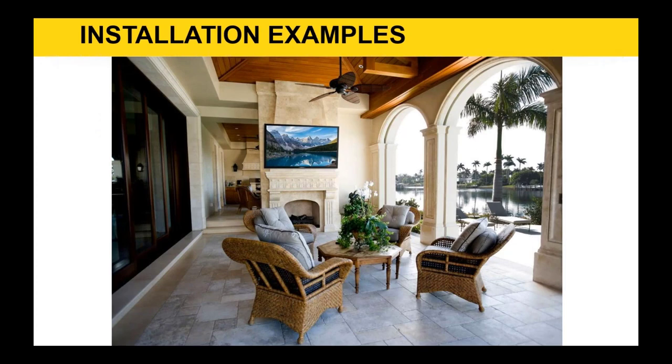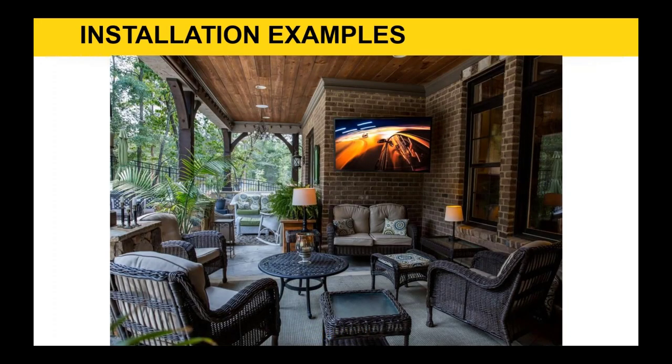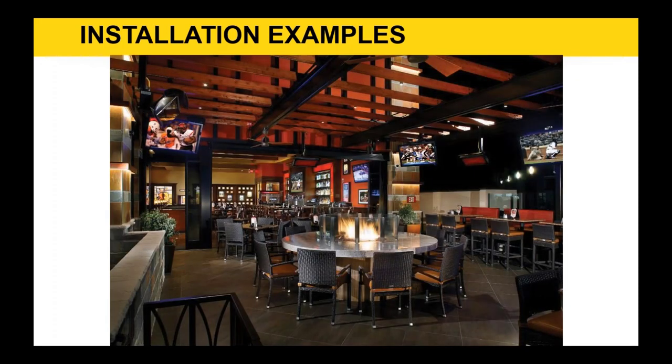Here are some installation examples for the Veranda series. This is exactly what I'm talking about — a fully covered roof patio, open on the sides. As long as there's no direct sunlight coming in and no high ambient light or glare coming off the water, this is a perfect example of where you can use a Veranda. Here's another example with a particularly big patio opening but with a little alcove where the Veranda sits protected from direct sun. Here's a commercial example — a BJ's restaurant in Southern California with a full covered patio and a number of Veranda series units.